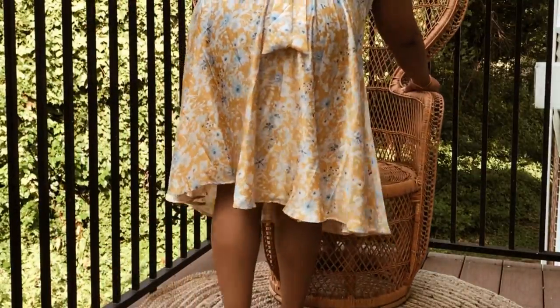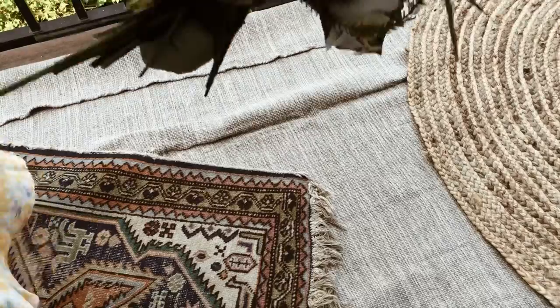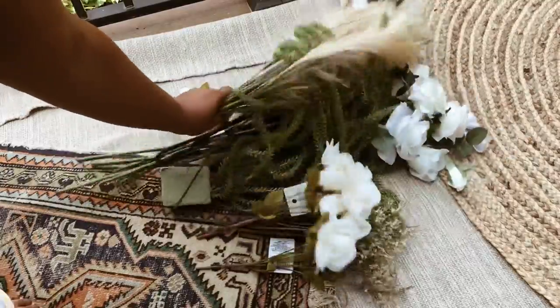I'm also going to be adding this gorgeous vintage peacock chair to the setup. I'm now going to be creating a floral garland along my balcony railing using faux greenery.